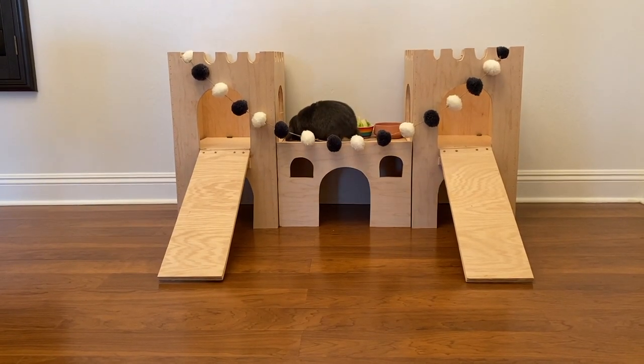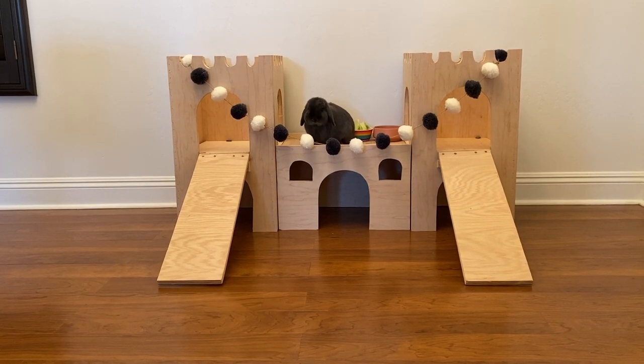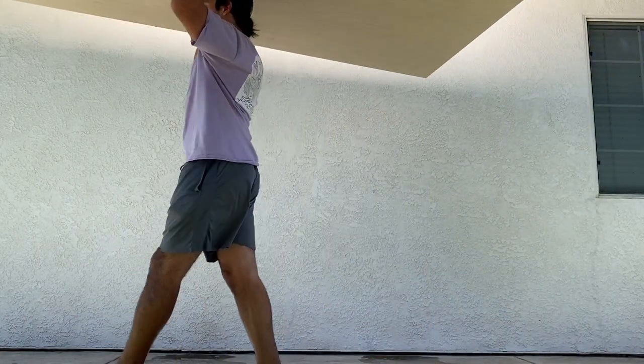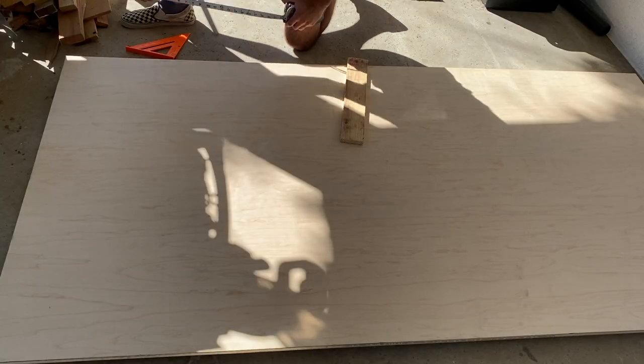Today I'm going to show you guys how I made this rabbit castle. I made this for my cousin and at first I thought she was out of her mind, but then I found out there's this huge rabbit community and people build houses for them all the time. So we decided to go with the castle.